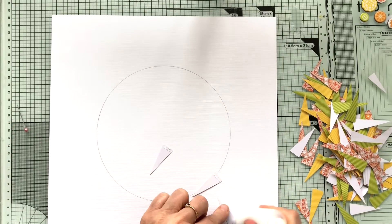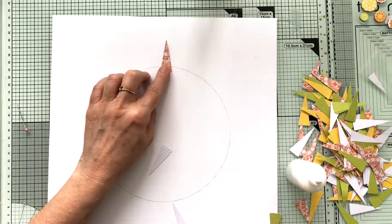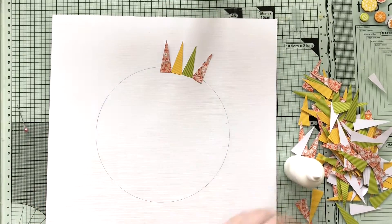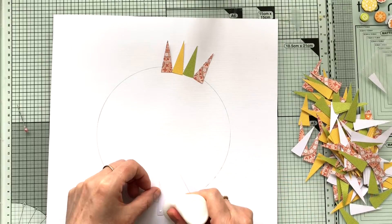In this video I started off with scanning the Foxcut 29 stencil and tracing it in my Silhouette software, and I cut it out in a different dimension.